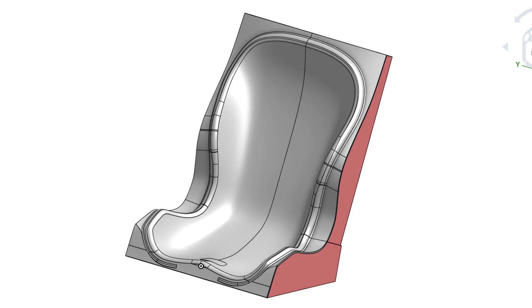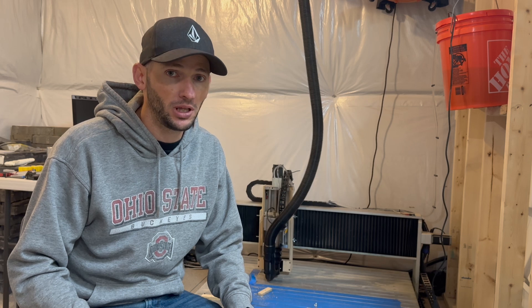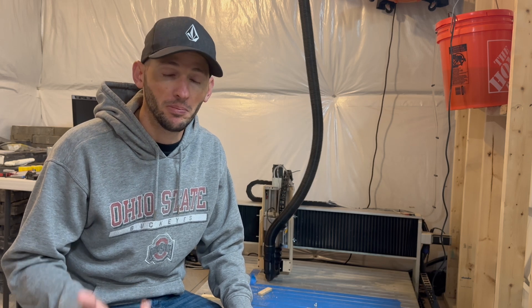I want to start off by explaining how I plan to make a mold from a plug and then finally pull a part from the mold. Although this process is much more labor-intensive, it ends up producing a much superior part than some of the other methods.